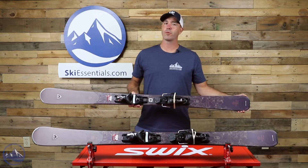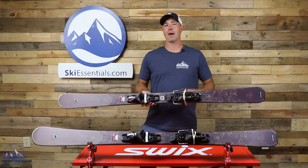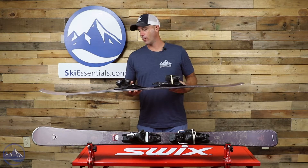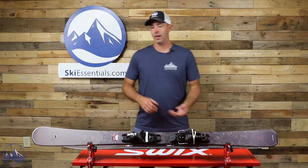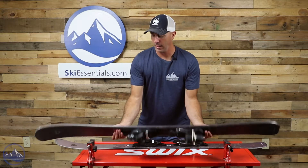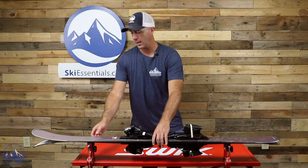That's going to line up with the rocker profile as well — I'll show you that in a second. This half cap technology goes a long way in making these skis feel a lot more energetic and lightweight than a full sidewall ski, which can be a little bit on the demanding side.